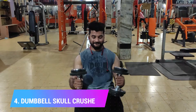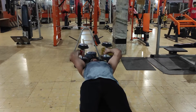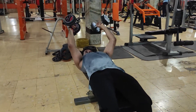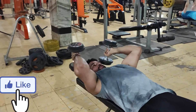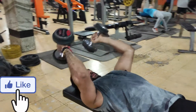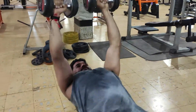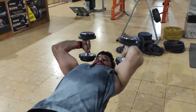Now we will go to the triceps. Our first triceps exercise is dumbbell skull crushers. You have to do 15 repetitions, 3 sets, and perform in slow motion. If you perform fast, no effect will come to your triceps — you have to exercise with controlled motion.